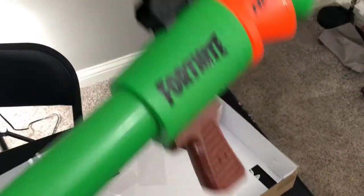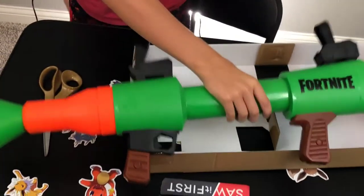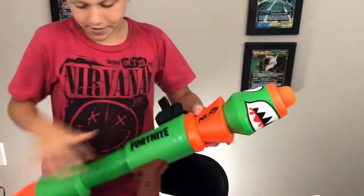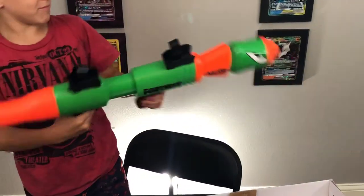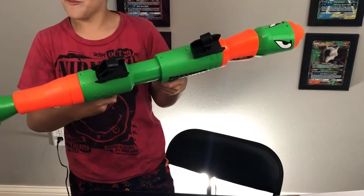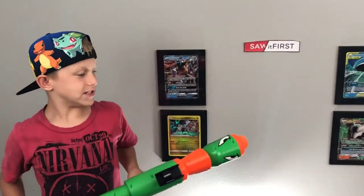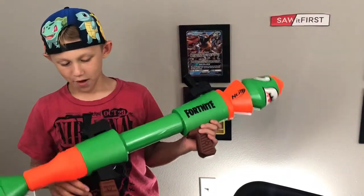How is it to shoot? Is it tough? It's pretty easy, not gonna lie. Would a younger kid be able to do it? Maybe a five-year-old? No, probably not. But it's definitely fun.